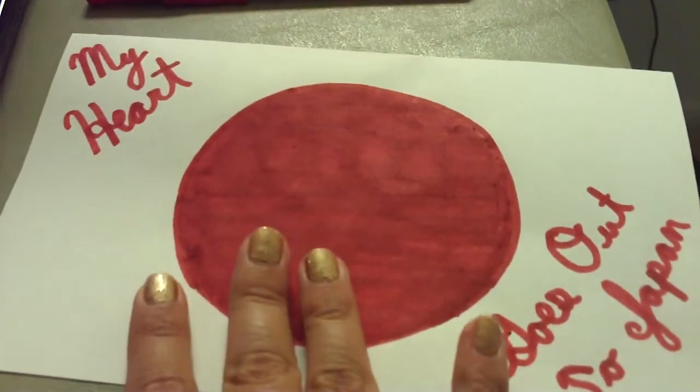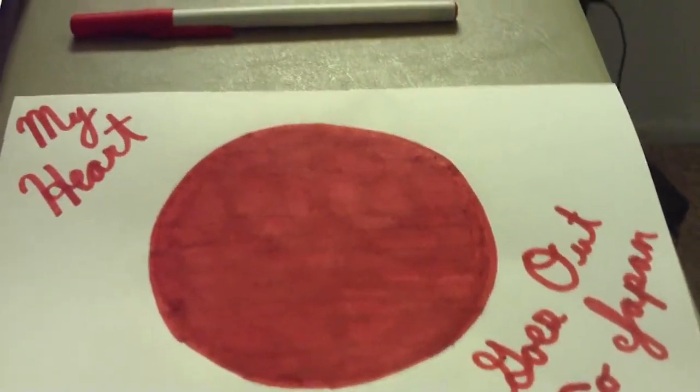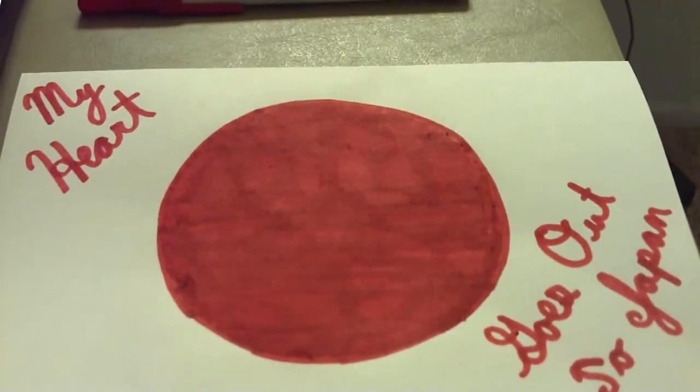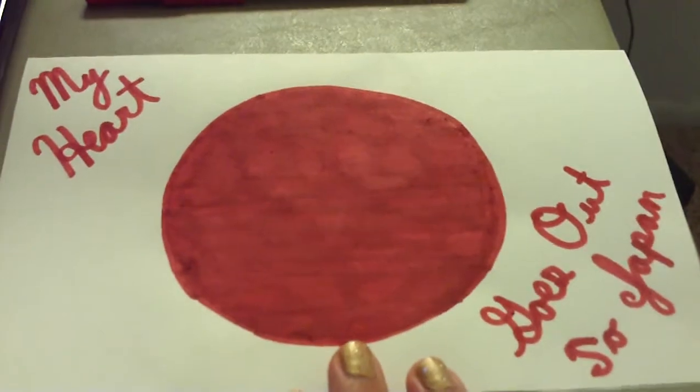I created this handmade card with an image of the Japanese flag that says 'my heart goes out to Japan.' This card is part of a tutorial that I wrote over on Squidoo, and I'm donating the proceeds to charity. The Save the Children Fund is helping the earthquake victims, and since I like to make handmade cards, I thought it would be a nice way to help.